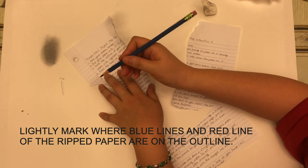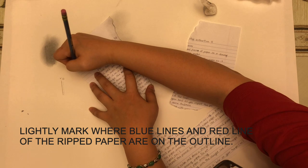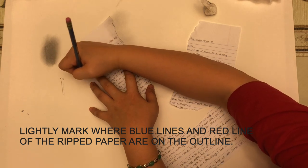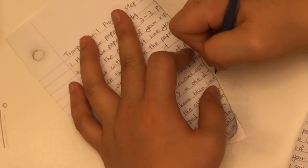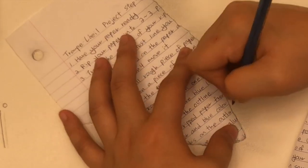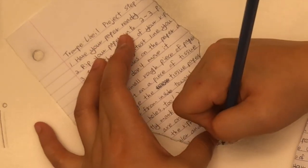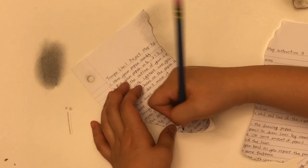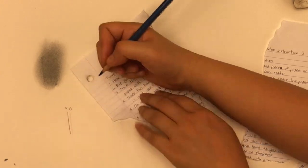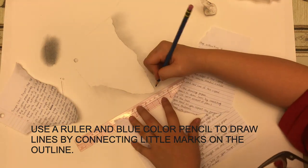We're going to use a blue pencil and mark a little dot on where the blue line starts and ends on the little piece of paper. Mark them really lightly so that only you can see them — really small dots. If you can barely see them, that's perfect. Spot where the lines are starting and ending, then remove the paper from your drawing paper. We're going to use a ruler and connect dot to dot to create your straight line.